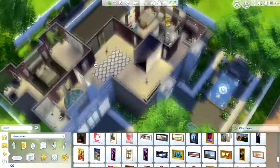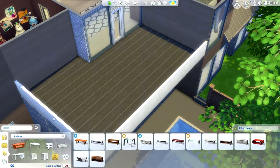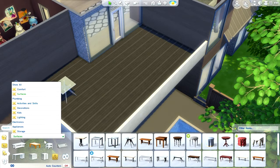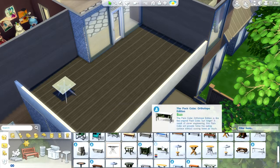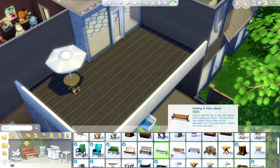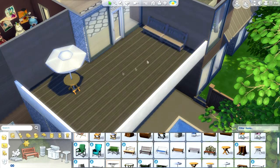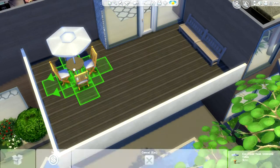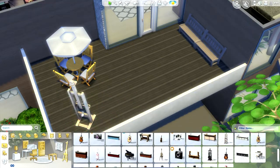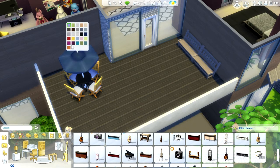Now we're outside. I do this pretty little patio set in maroon, bringing the house colors outside. We add the patio set, a park bench, and then an art easel for your Sims to paint while looking out onto the beautiful Sims 4 world. Here I am recoloring everything to match.